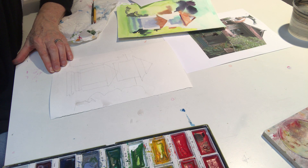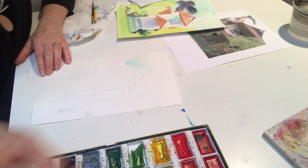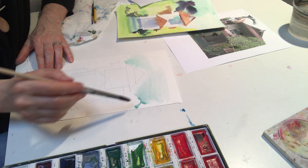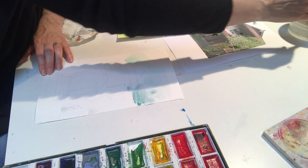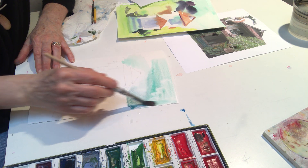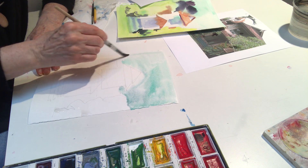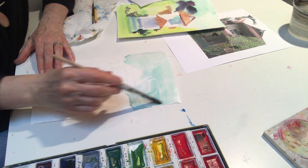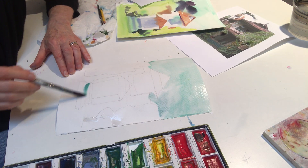I'm going to dig in and put my sky in all around the building. We want nice, loose shapes so you don't have to be too precise, and the water is going to make sure you're not anyway. You're going to have a nice, loose painting by the end of this. While I still have the turquoise on my brush, I'm going to put it all over the steps too.